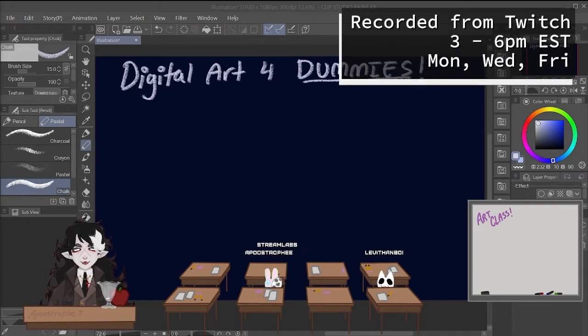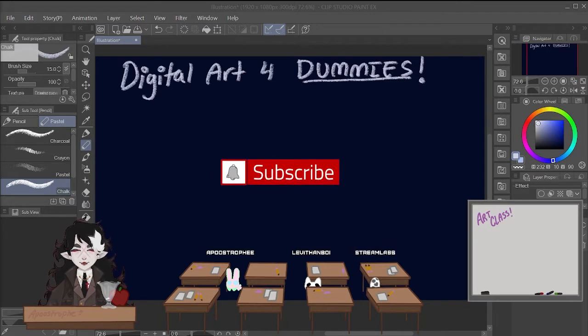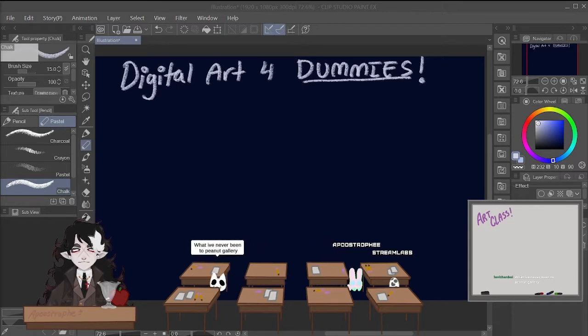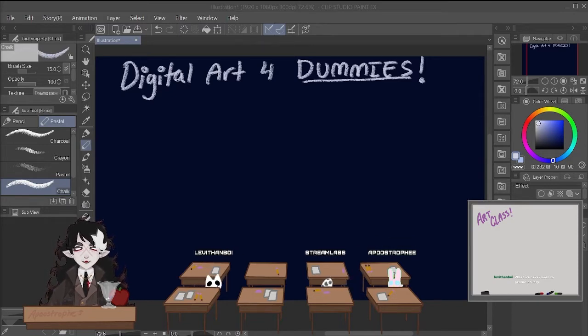So, basic digital art. I'm going to start out with the hardware that you need — just a basic description and explanation about hardware, and then software, and then I'm going to go into how exactly the drawing process works, taking you through a quick digital drawing step by step — a very simple digital piece that you might make for your first time doing digital art.